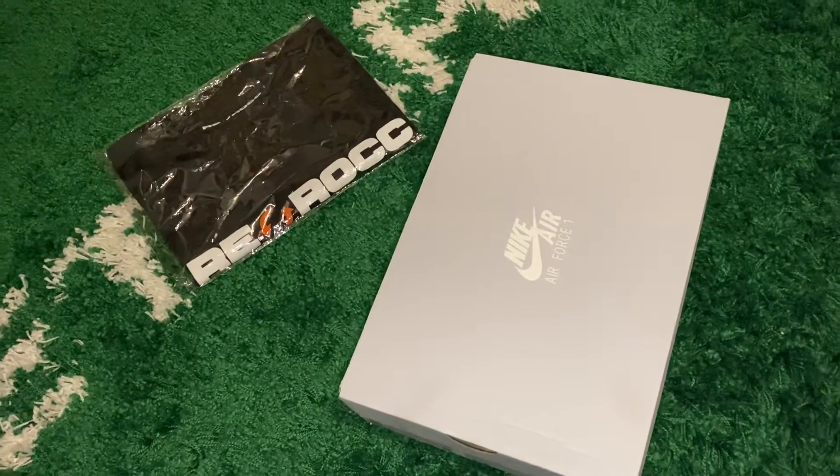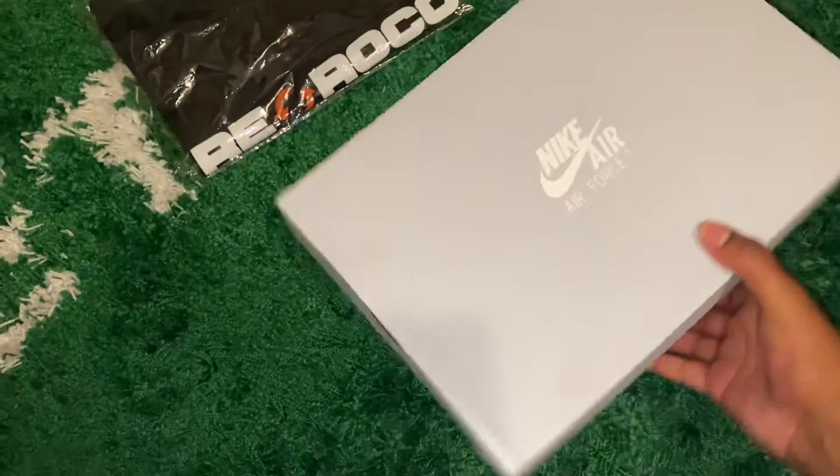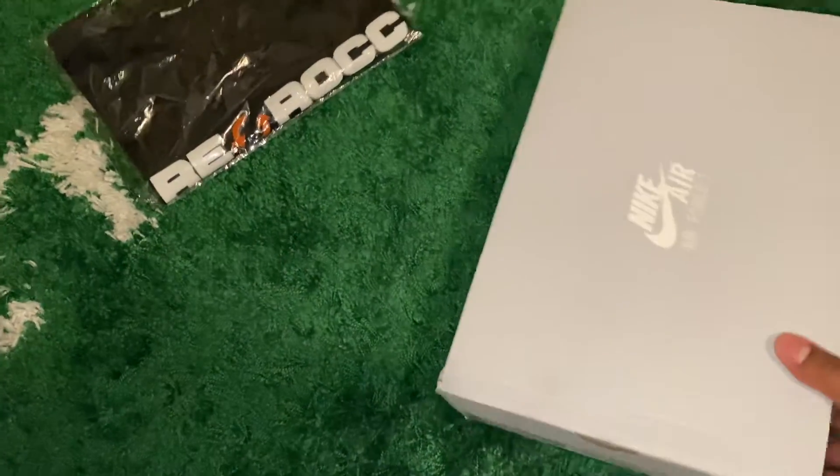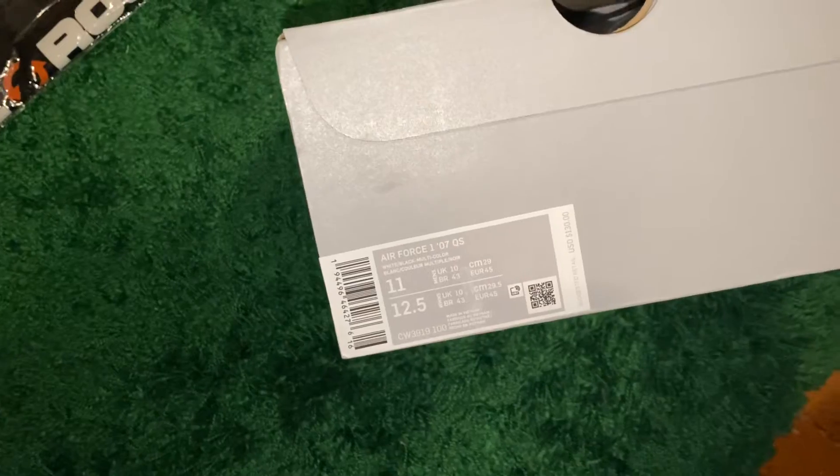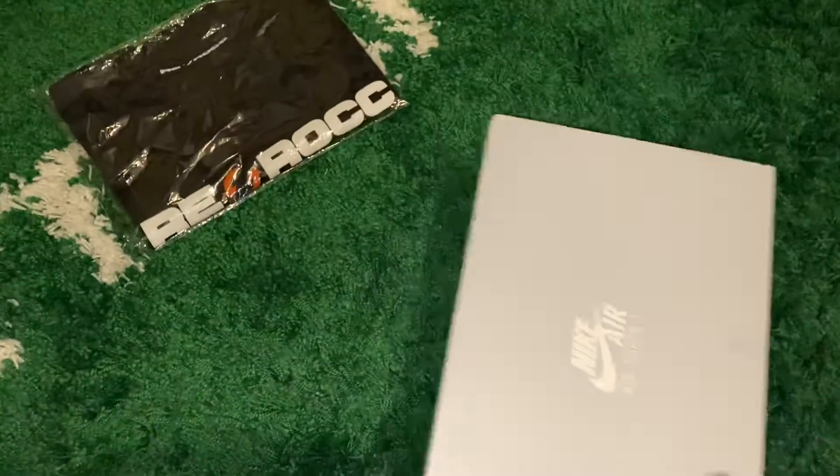Back with Rerock with a new unboxing. Got a pair of Air Force Ones, size 11 — personal size. Let's check it out.